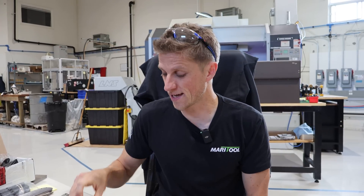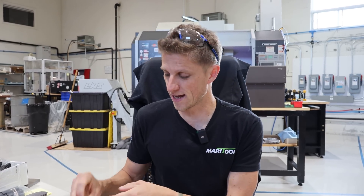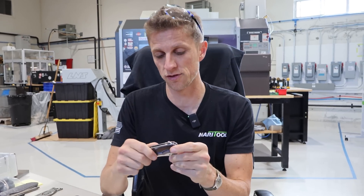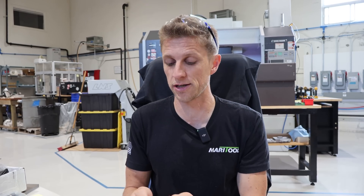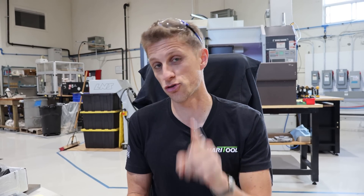Hey everybody, John Grimsmo here. Today in our never-ending quest for making more inlays and installing them, we're going to talk about how we install the inlays in the handles. We're going to meet up with Eric in a few minutes, and he's going to tell us how we've been doing it for the past 10 plus years — this knife was made 10 years ago — and then how we're doing it now, because we're trying a new way.